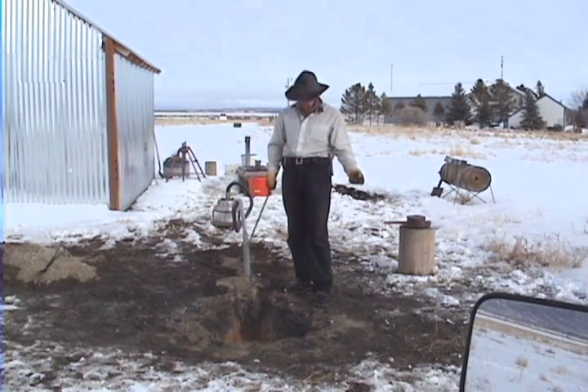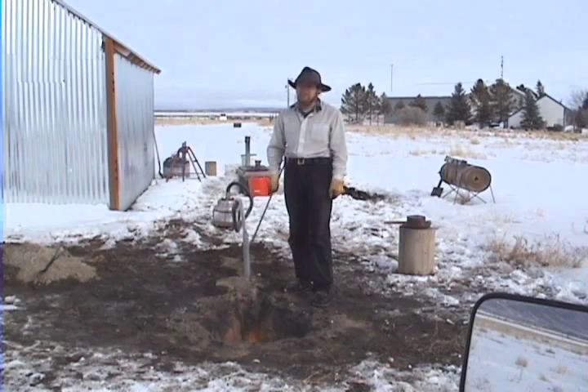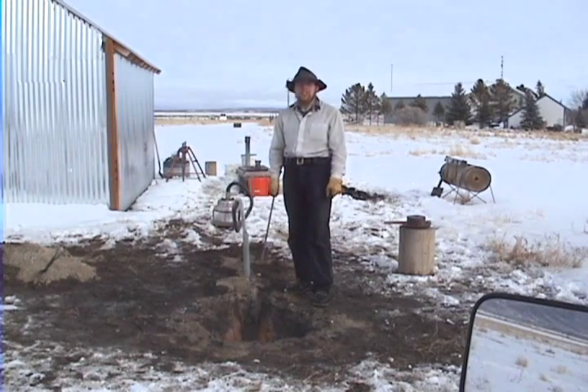Anyway, I think I've made my point. For as simple as it is to build, an open-pit forge like this is remarkably effective for heating up metal. Thanks for watching The Idahoan Show.